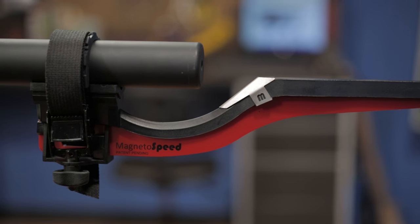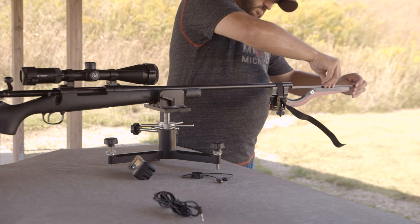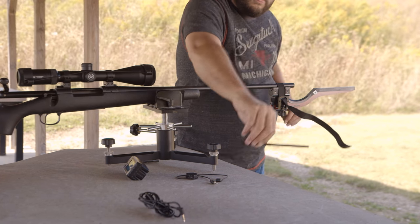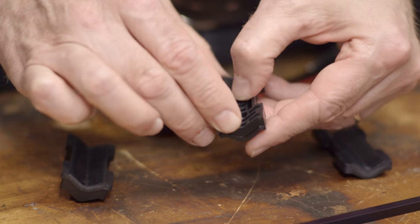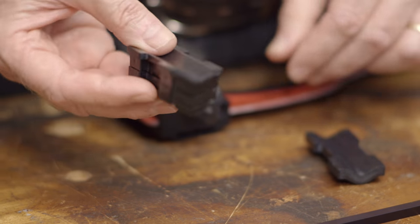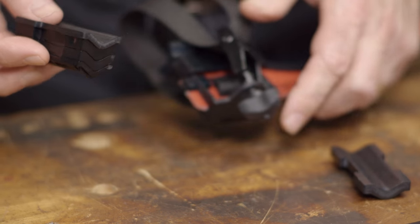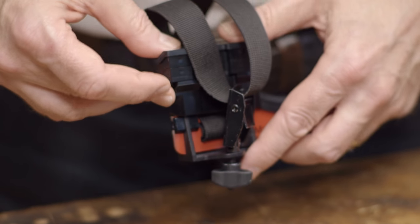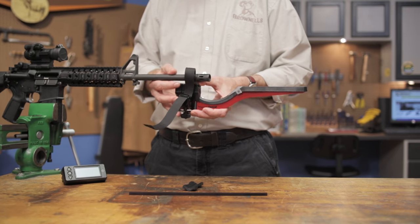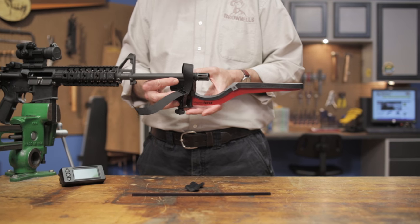Included in the V3 kit is a bore alignment rod to help the user gauge the proper setup height and to ensure the unit is parallel with the bore. To set up the chronograph on your firearm, start by placing the muzzle in the V-block groove under the strap. If you're testing a small diameter barrel, add spacers as needed. Be sure the sensor is downrange from the muzzle and that the muzzle protrudes at least a quarter to two inches past the V-block.